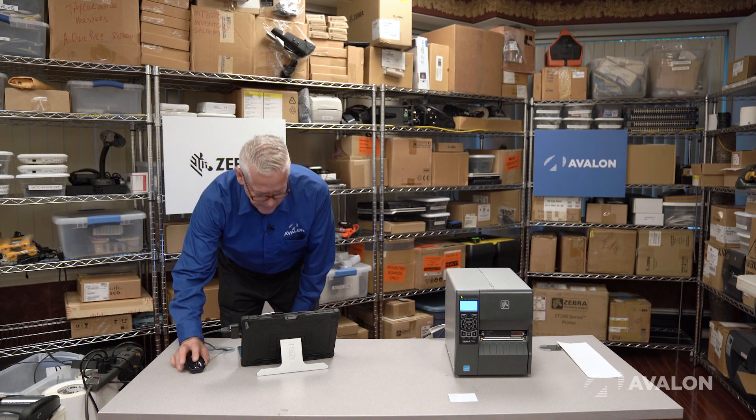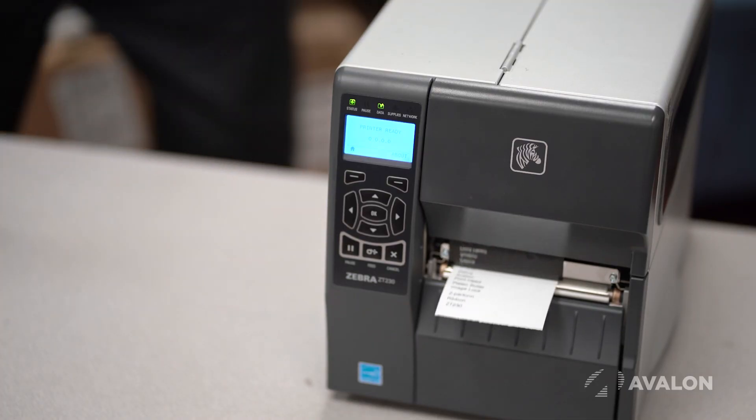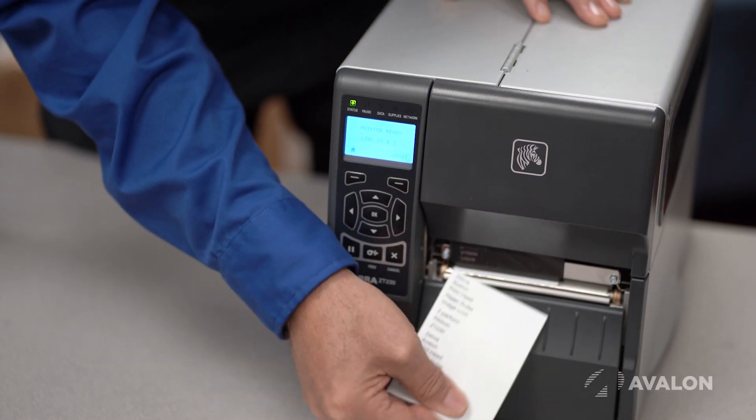Now I want to print another bill of goods or something else with a lot more data, so I need a longer label. I'll just print this much more data here. And as you can see, now I have more data.